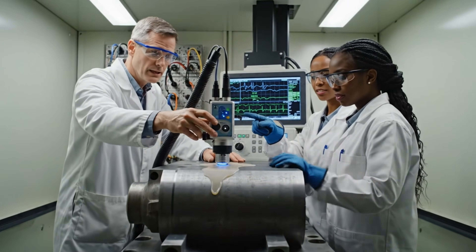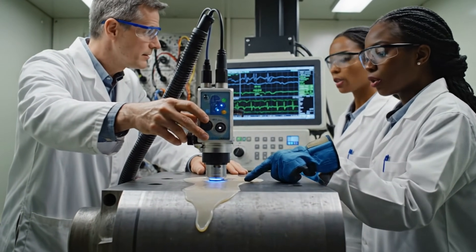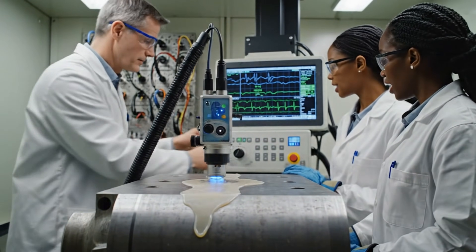The amplitude reading is stable at this depth. The backwall echo confirms the integrity. We can log the data.